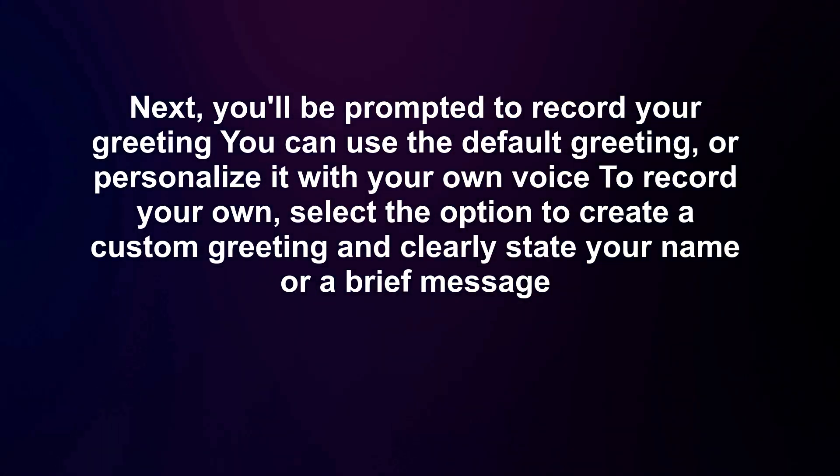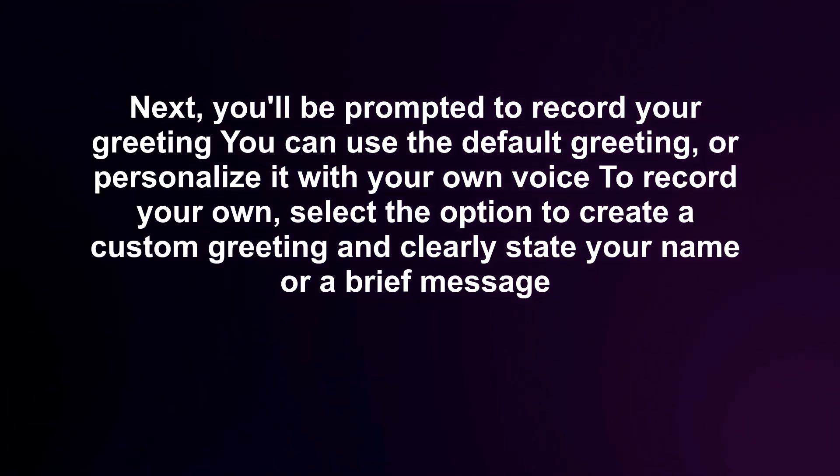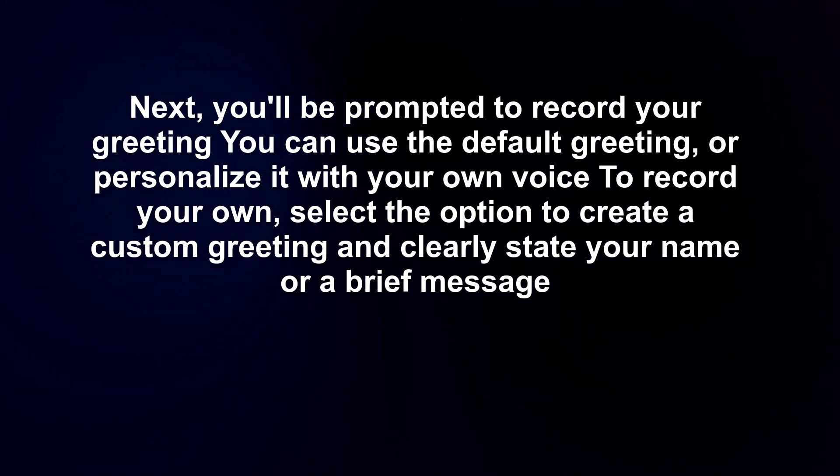Next, you'll be prompted to record your greeting. You can use the default greeting, or personalize it with your own voice. To record your own, select the option to create a custom greeting and clearly state your name or a brief message.